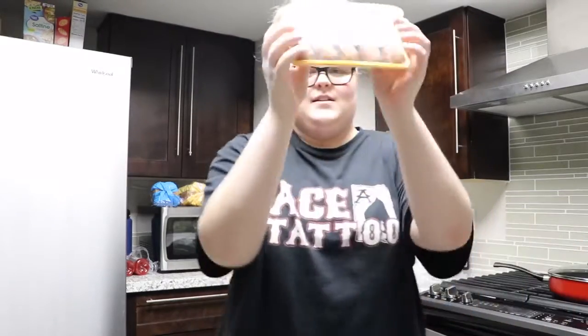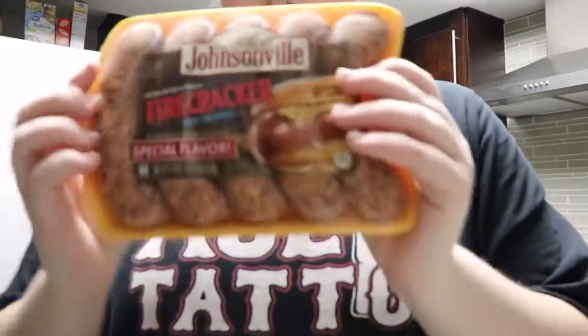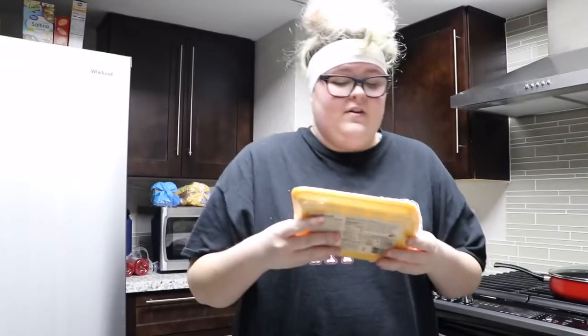Hey guys, welcome back to another video. I'm Ashley, welcome to my channel, and welcome back if you're not new. So today we are trying a special flavor of Johnsonville sausage. I'm excited for this because I like spicy things, so today we are going to cook and try the Johnsonville firecracker spicy sausage. I haven't heard much about it, but let's do it!